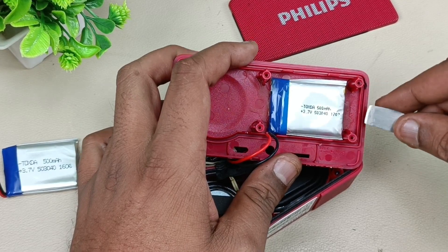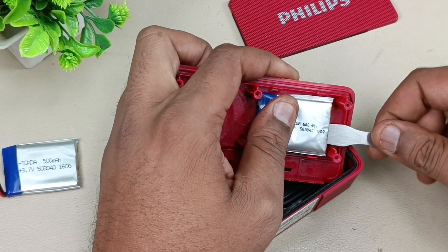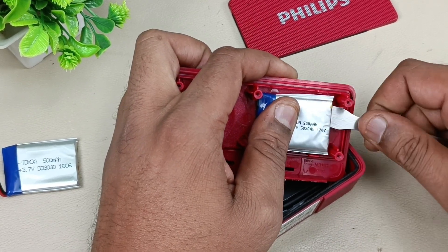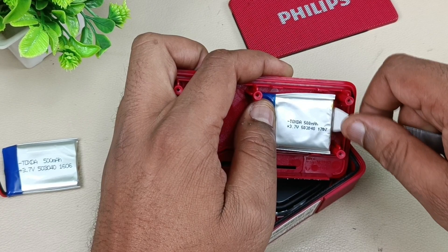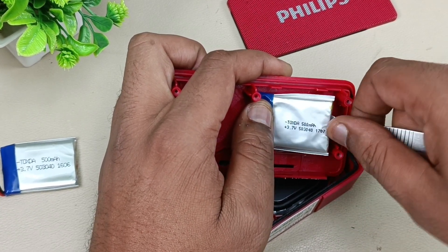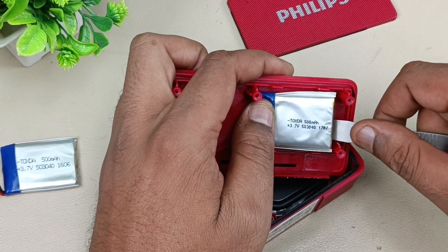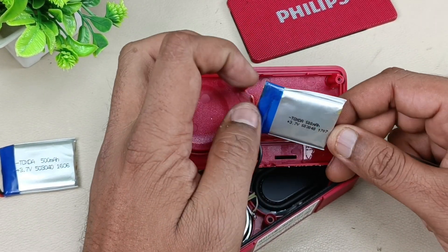Now let me remove this battery — it is pasted here. Try to remove it carefully, as it may have voltage inside, and if you puncture it the heat and smoke may come out — it may catch fire as well. So removing it carefully.